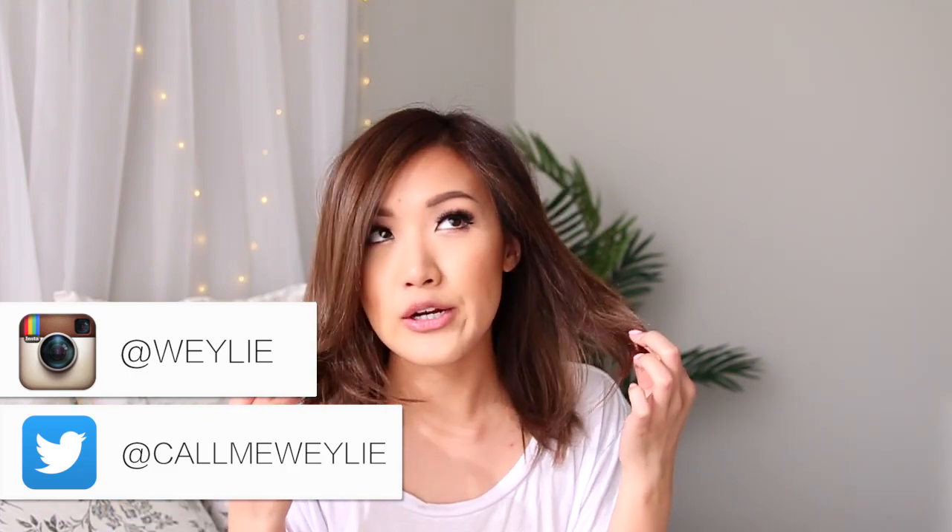Hello everybody, welcome back to my channel. So I tweeted today what kind of video you guys want to see — a short hair tutorial or my headboard, which is this DIY situation back here. A lot of you wanted to see this, so that's what I'm going to show you today. This video is going to be super short because this is so simple. Pretty much all the materials I used you can get at Target, or any department store in your town. Let's get started.